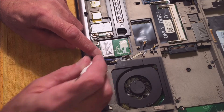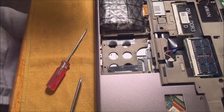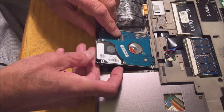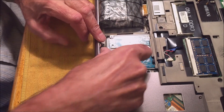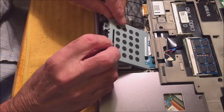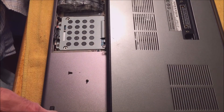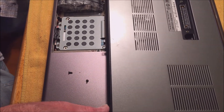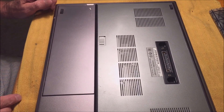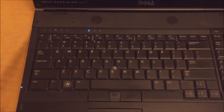The main hard drive goes right in here and sits in there like that. Get the cover on, then put the big cover back on — just push it in. Put two small screws in and it snaps in place. Okay, we're firing it up.